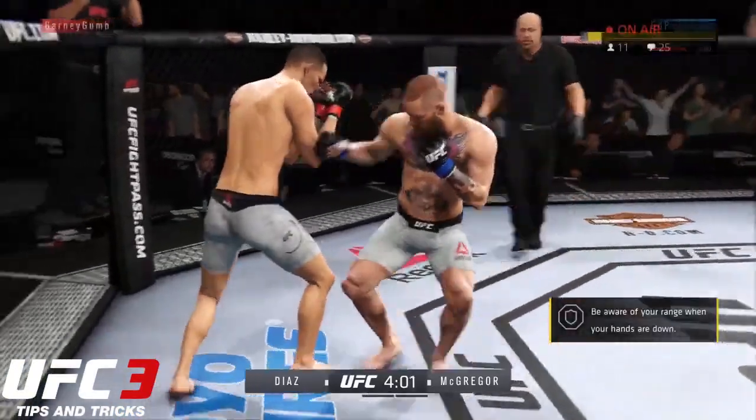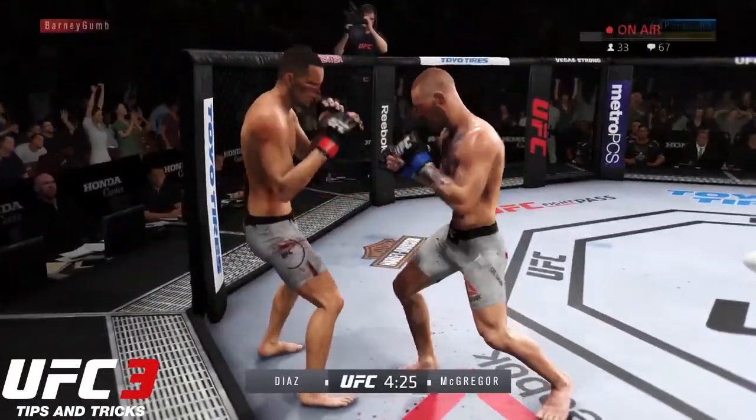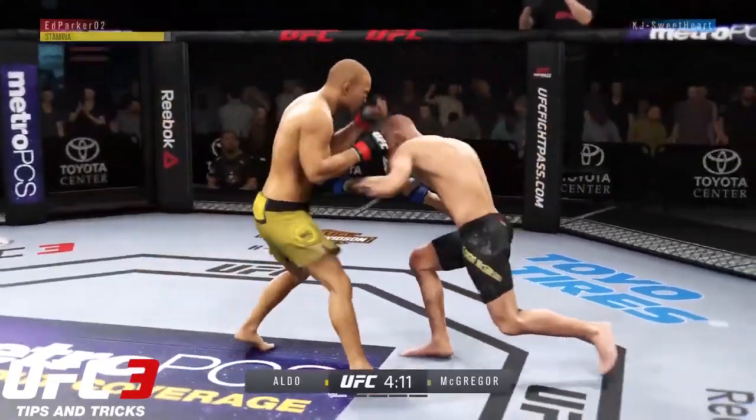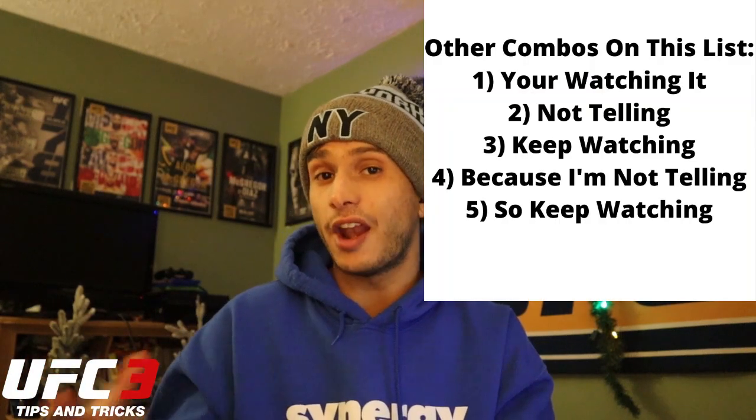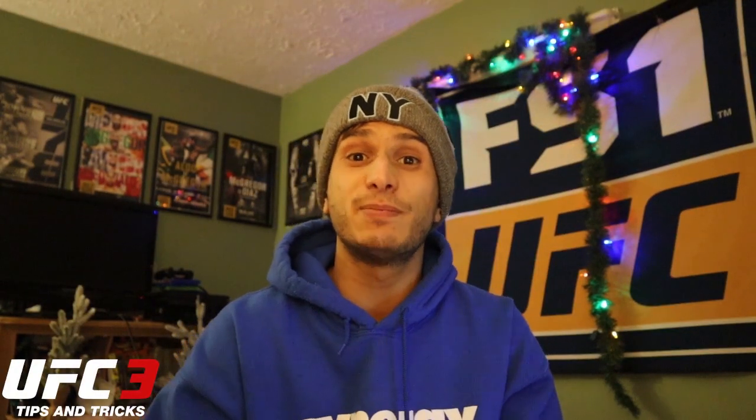One thing that they're going to do — arguably the best part of this combination — is confuse your opponent and condition them to not really know whether you're going to the body first or to the head first. Because most of your other combos probably start with some sort of action up top. So mixing some up that start to the body, let alone a jab to the body, it's rare and it's a bit offsetting and it's confusing. Another thing that makes this combo so useful is that it fits in with a lot of other combos to generally confuse your opponent, because if some start low and end high and others go three shots up top, they're not going to know what's coming.